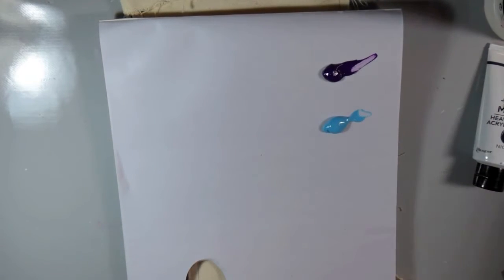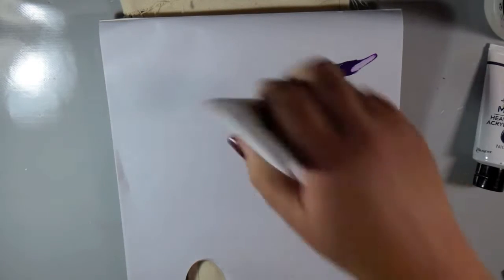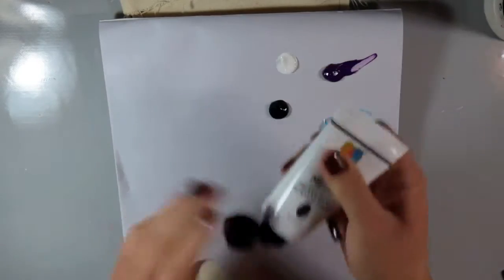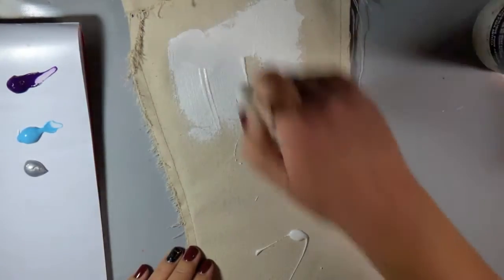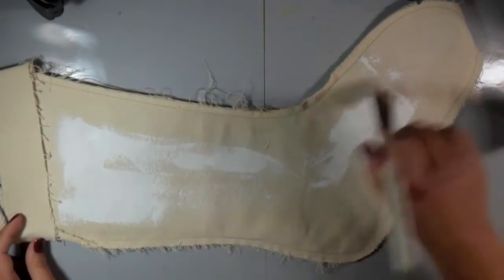I'm using this Reeves Tearaway palette sheet to put out my paints — just squeezing a little bit on it. This pad is really cool; it has a slick surface so your paint stays workable while you're pulling it off, and you can just rip out the page when you're done and throw it away. I'm going to prime my stocking — like I said, it's raw canvas.